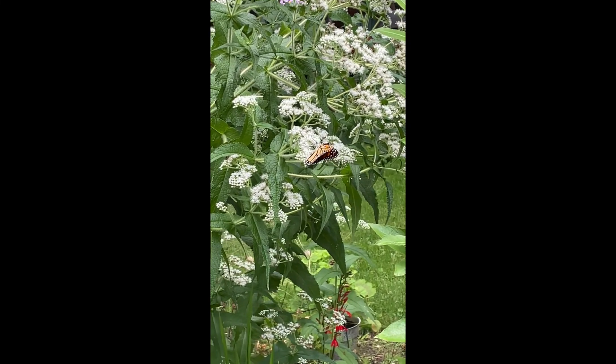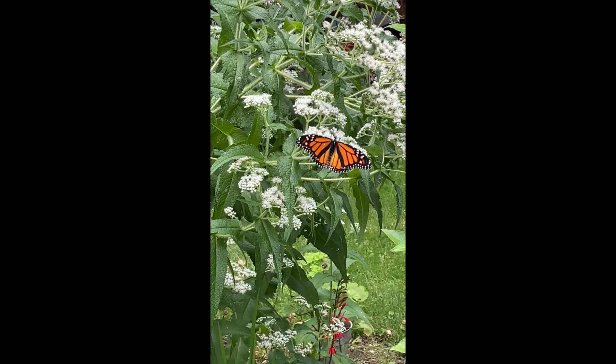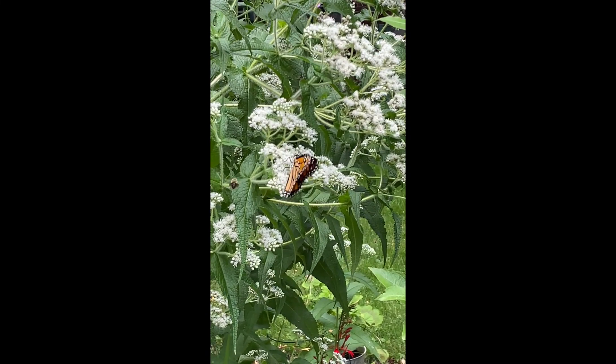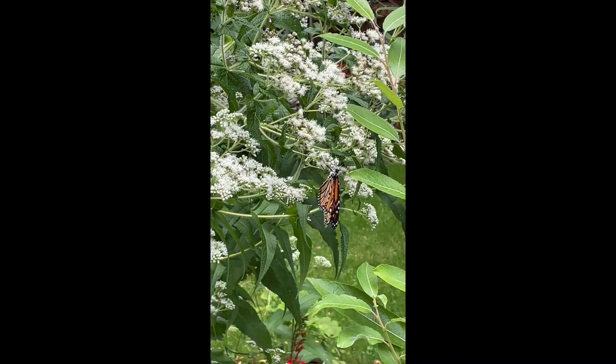Leave me a comment and let me know if you have any Boneset in your garden or if you plan on adding any. This is such a great pollinator plant, and I really think everybody should find a little space for it in their garden beds. Talk to you later!